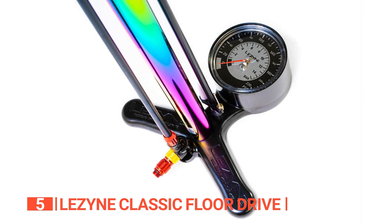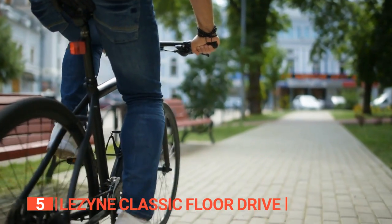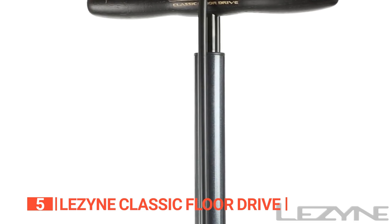This pump can reach 15 bar or 220 PSI, making it perfect for pumping up road bike tires to less extreme pressures. So there you have it — the Lezyne Classic Floor Drive Pump. Solid, reliable, and with a touch of pizazz. You won't be disappointed.